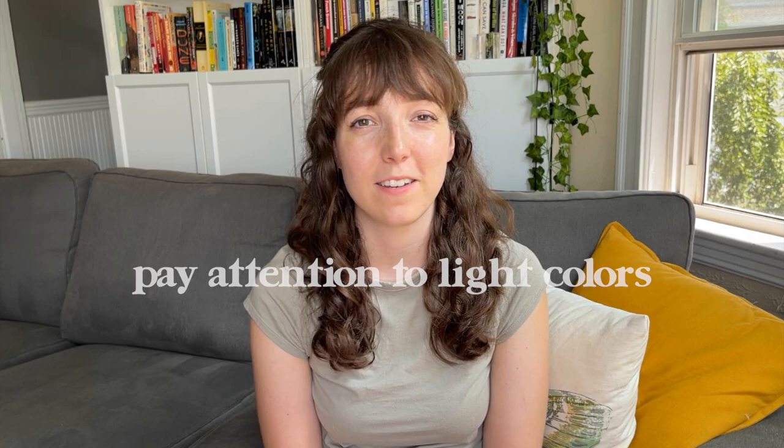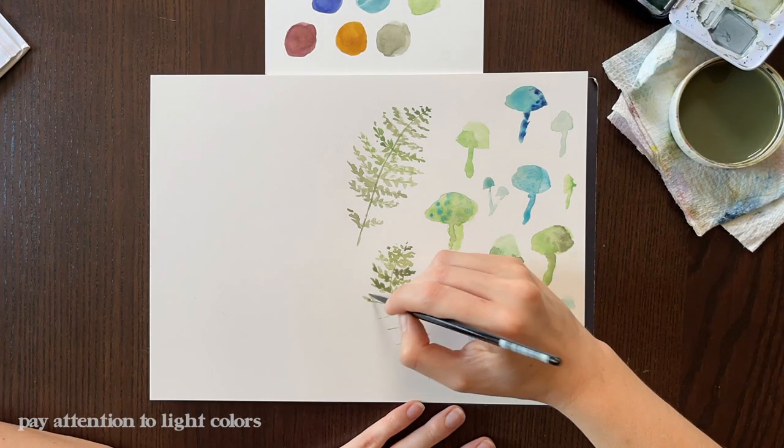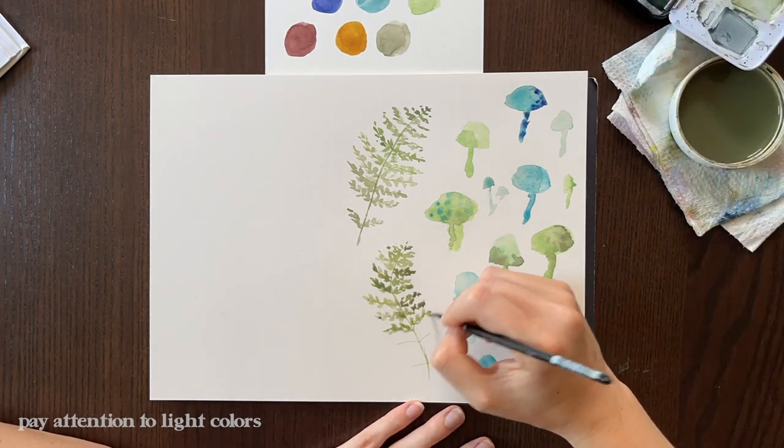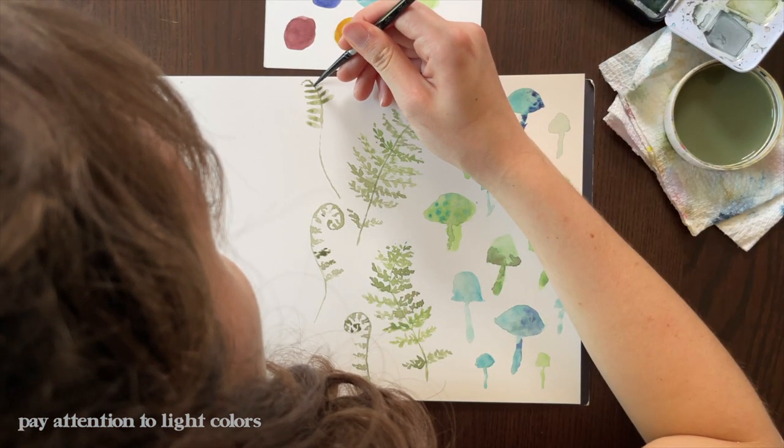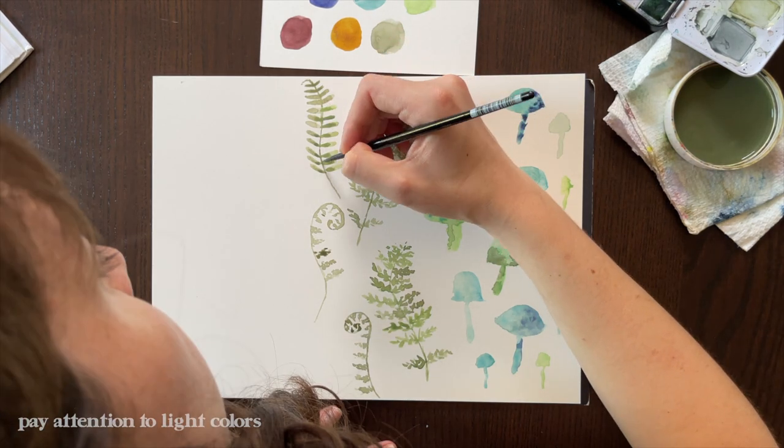Moving into more technical tips about the actual painting process — this next tip is to pay attention to the light colors you're using. The closer the color is to the color of your watercolor paper, the harder it might be to separate those two things out when we get into Photoshop. Don't stress about this too much, because if having those light colors is really part of your style, no worries. I'm a firm believer that we can fix anything in Photoshop — it might just add a couple extra minutes to your processing time.